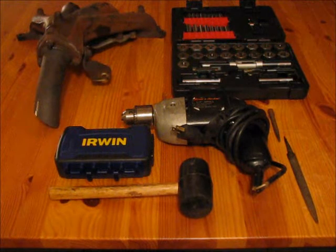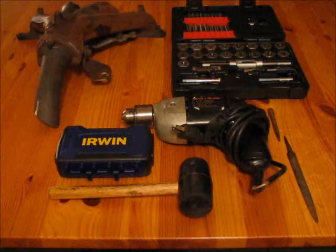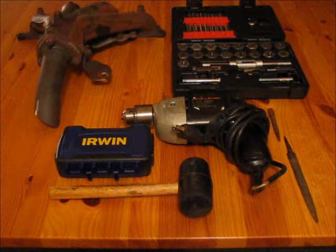Hey guys, today I'll be showing you how to use a tap and die set. This video is part one of two, and we'll be covering how to re-thread a hole.